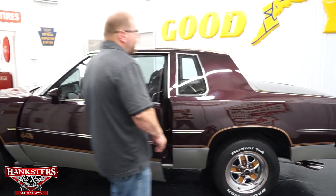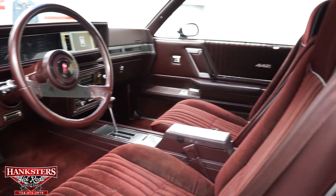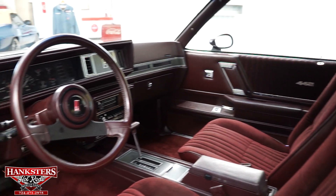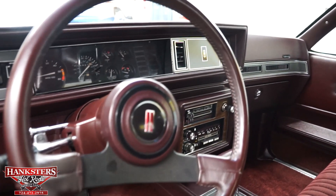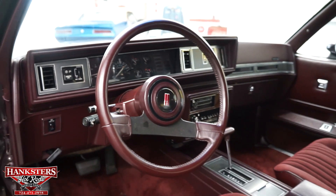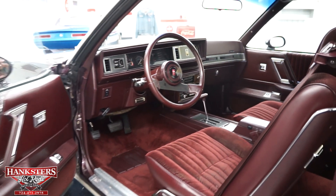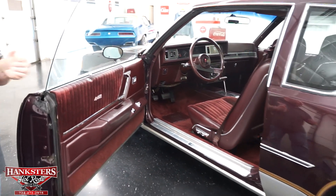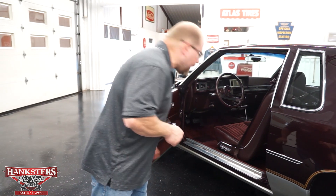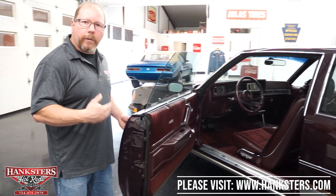Opening the door, we can look at the interior — it's got a burgundy cloth interior with bucket seats up front, which are power seats. All of the upholstery is in good shape. The dash is in great shape, no cracks in the dash pad. Factory instrumentation all working, factory heat and AC, factory radio with cassette player. It's got a tilt column, cruise control on the steering wheel, factory center console with automatic floor shifter, power windows, and power door locks.